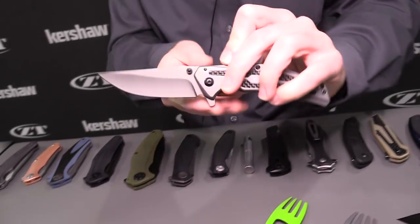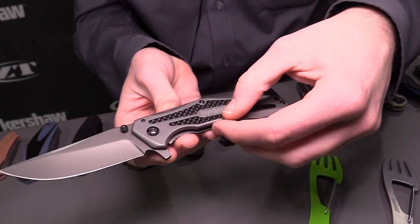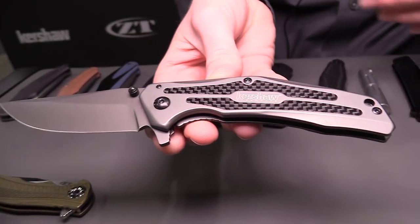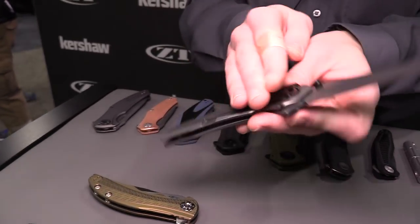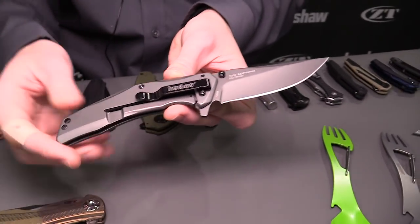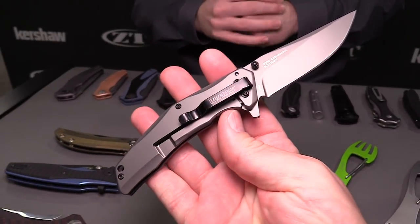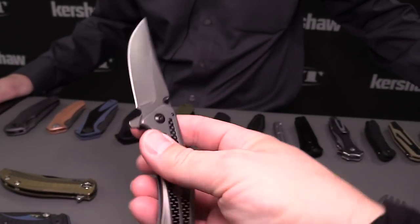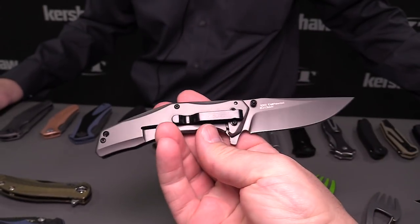Next up we have the DuoJet. This one opens with SpeedSafe, so it's got that really good snappy action. We've got an 8CR13MOV blade, gray PVD finish over the knife. Something new we're doing this year — we have carbon fiber inlays on the inside, which adds some flash and makes it a little more interesting. We also have the logo engraved in there, a lanyard hole in the back, and it's a frame lock — super sturdy. Single position clip with a black oxide finish. MSRP is $44.99. SpeedSafe — you can feel it as you close it. Looks good, feels pretty good, not too heavy.